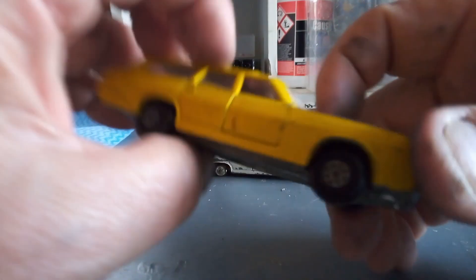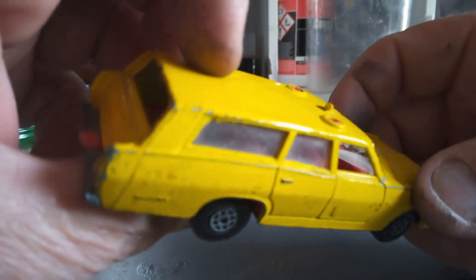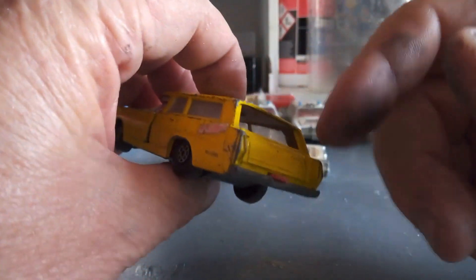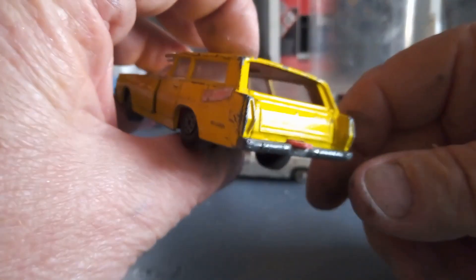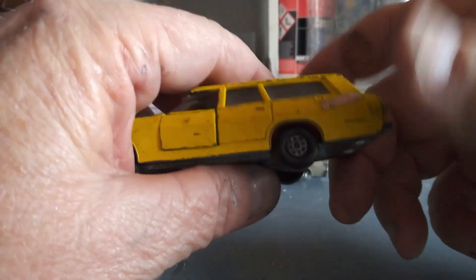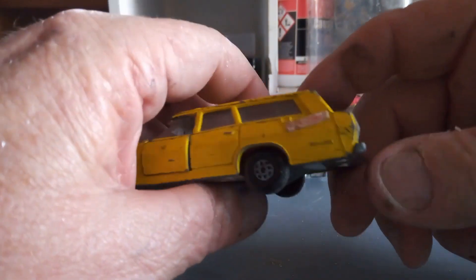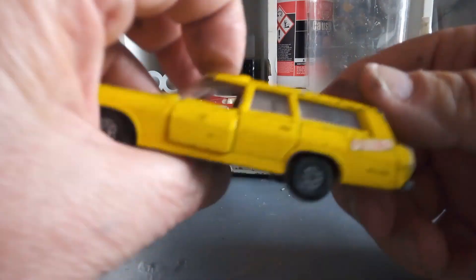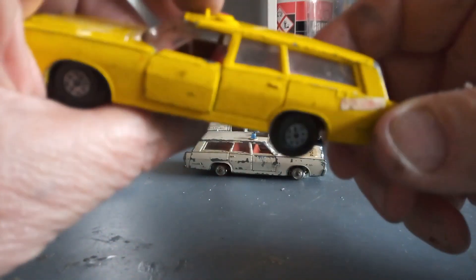Besides the front screen being smashed, the rest of the screens on the sides are just dirty. No dogs in the back, because this is the King Size version. The regular wheels and super fast 1:64 scale Matchbox have little doggies in the back, but these ones don't.